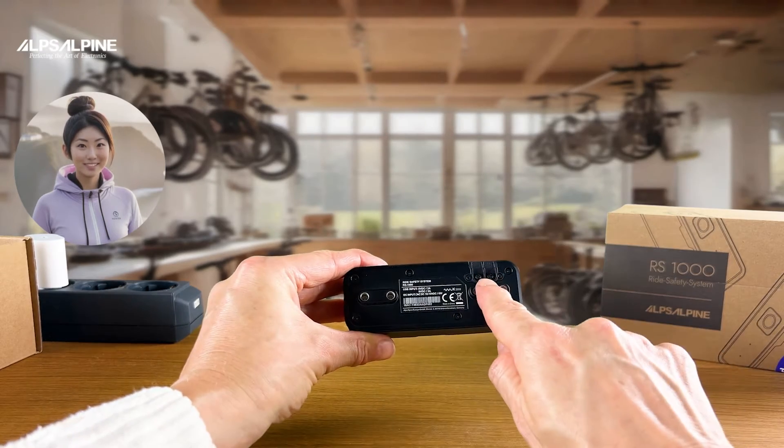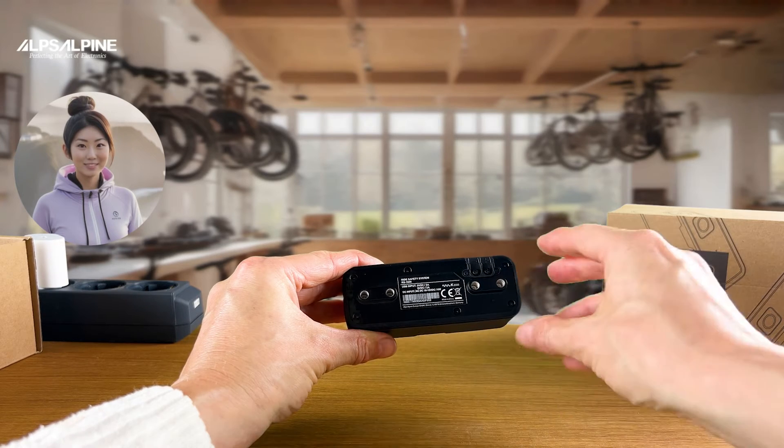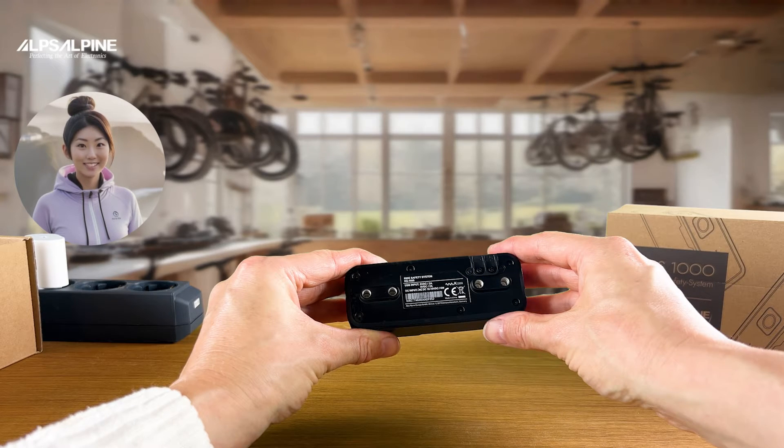On the back of the device you will find screw terminals if you want to supply the camera with 12V direct current permanently attached to the bike — then the battery does not need to be charged at the charging block. Four M5 screw threads allow you to mount it firmly on a taillight bracket or a luggage rack with the usual 50 or 80mm pitch.